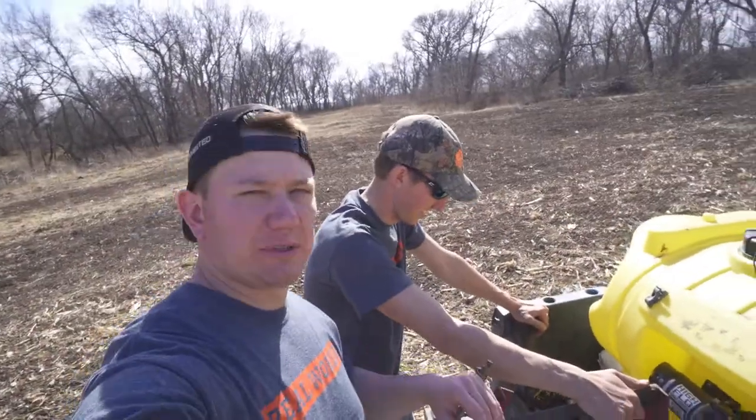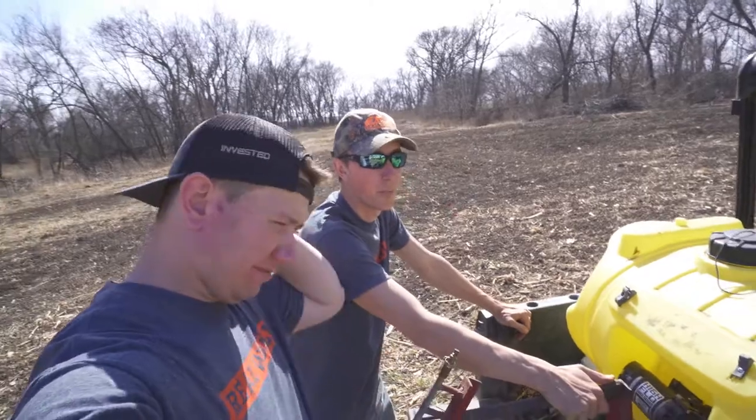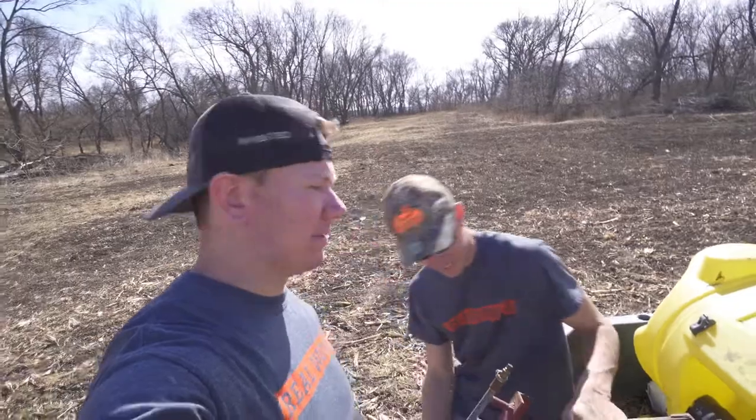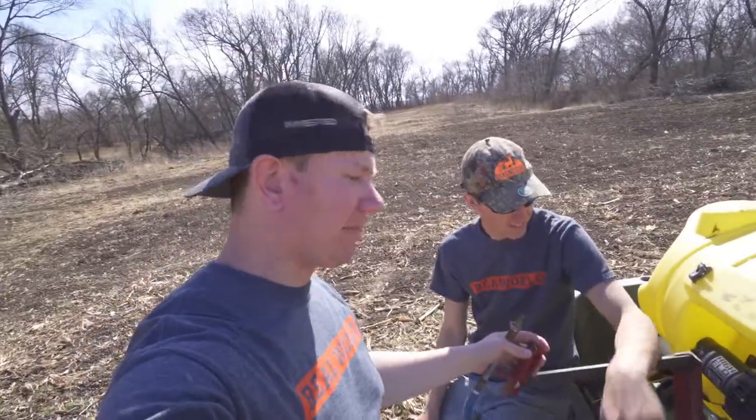Well, it would be time to spray, but our pump went out. This is real-deal stuff - that's how it happens sometimes.